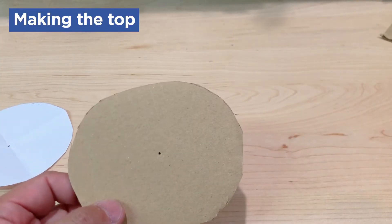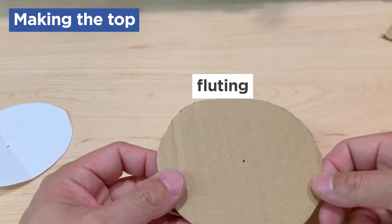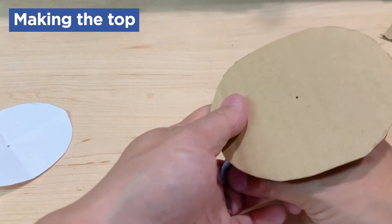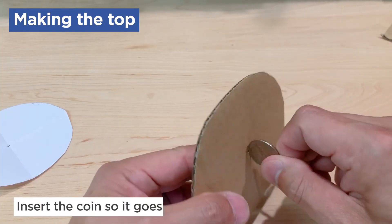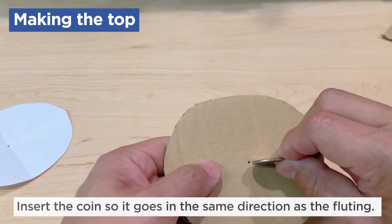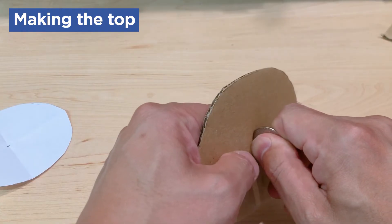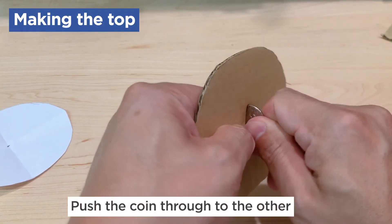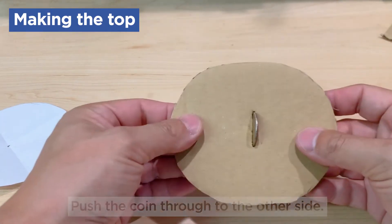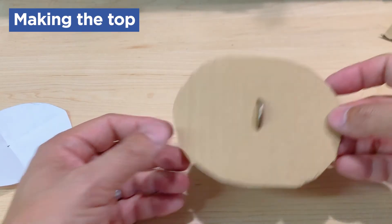Now if you look at cardboard, you'll see some wavy lines in the center that create lines on the top — that's called fluting. What it does is give your cardboard strength. To make the coin easy to insert, take your coin and insert it in the same direction that the fluting goes. Do not try to go across the fluting. Take your coin, put it in the center of that little dot, and push it into the cardboard, wiggling it back and forth until it pokes through the other side. Be sure to keep the coin as centered over that hole as possible. And that's your top.